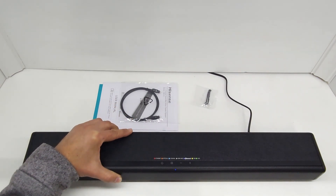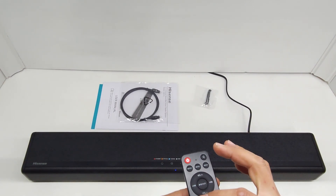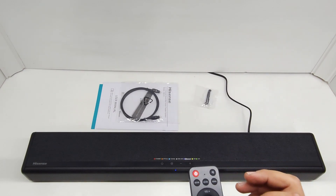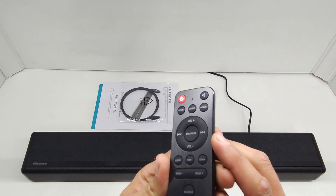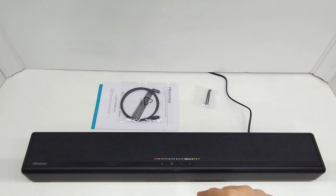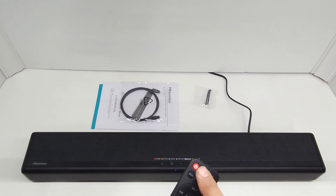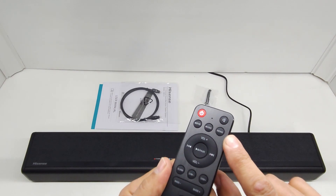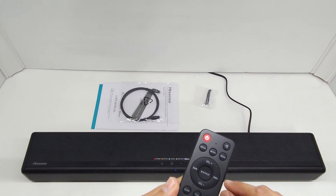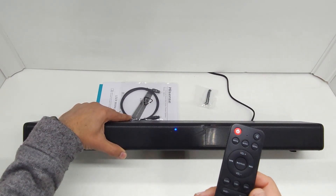On the remote you've got bass plus and minus, volume plus and minus, play, skip back and next, and a mode button to skip and play music. If you press play it tells the Bluetooth device to start playing. You've also got a few sound modes at the top — movie, music, or news — plus a mute button and power off.